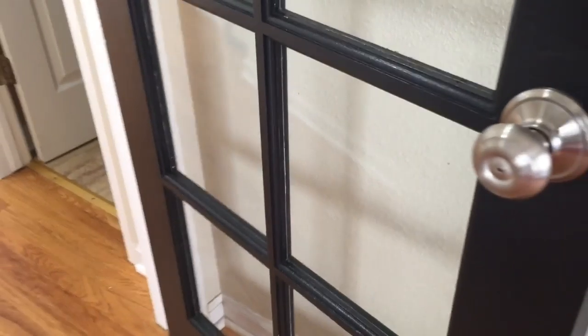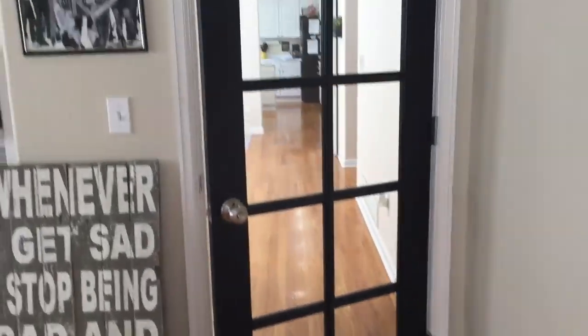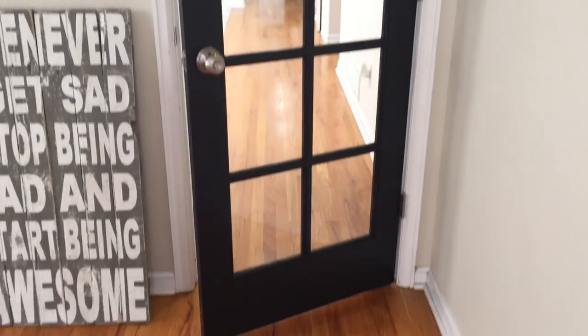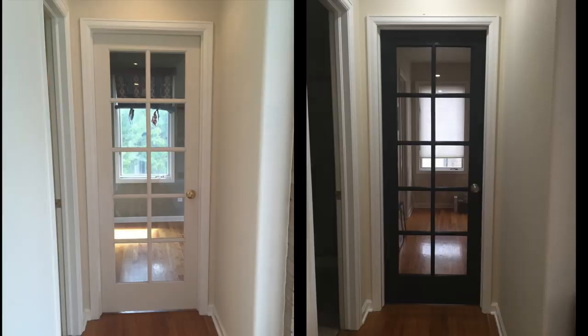Check out those crisp clean lines — who needs to hire a pro when you can just DIY it? That is one good-looking door right there. Only like 25 more to go! Check out the before and after — the door really just pops now.